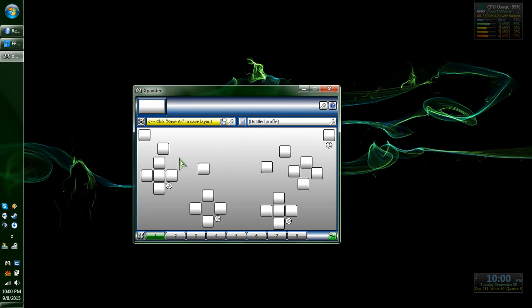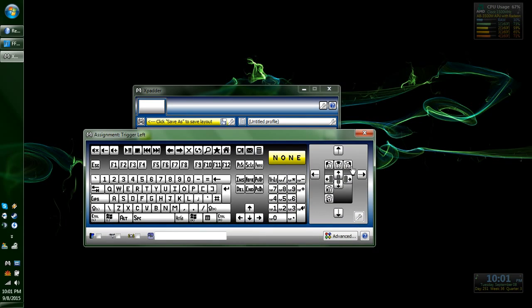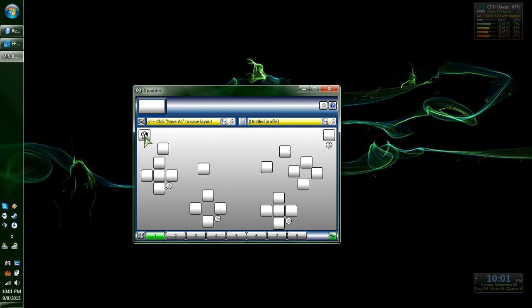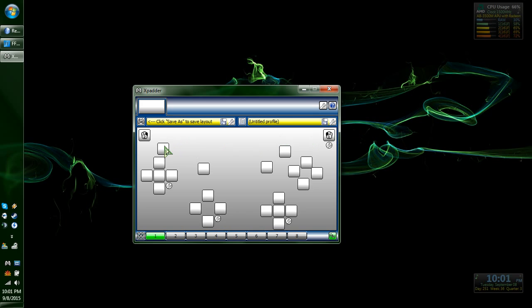All right, now we've got to set up the things. Just click on it. This is going to be left trigger — I'm going to set it as right mouse button so I've got to hold it to zoom in. And then left mouse button on right trigger so I can fire with my right finger.